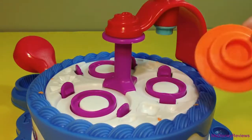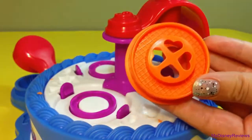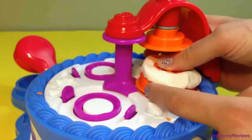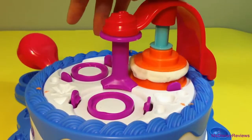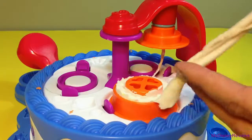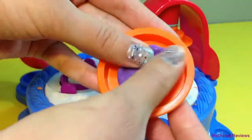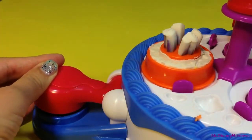First you will attach one of the three stamps to the stamping arm at the cake station. Next you fill the cake with some Play-Doh on top and adjust it at the cake station. You can rotate the cakes with a little button at the bottom. Move the excess dough and here's how it looks with the stamp — it's pretty neat. Next you can put some Play-Doh underneath and use the cupcake presser to push it out.